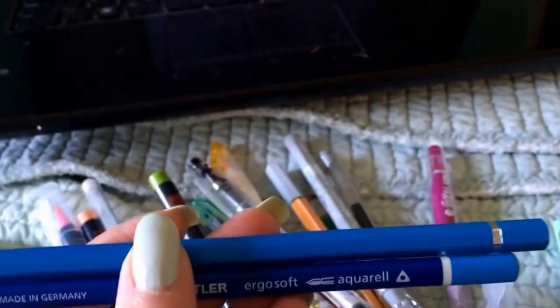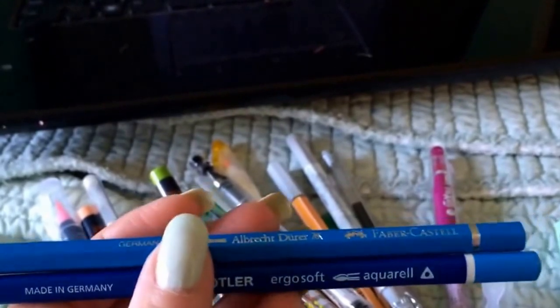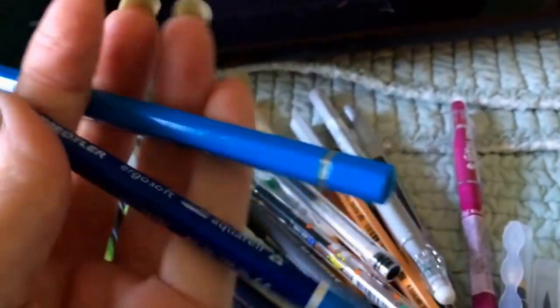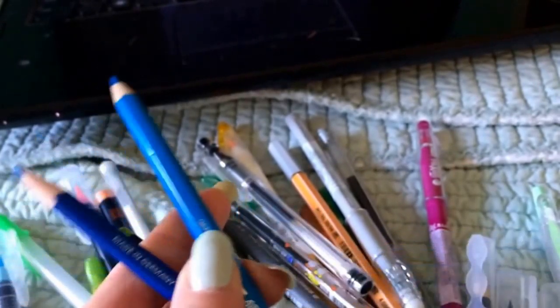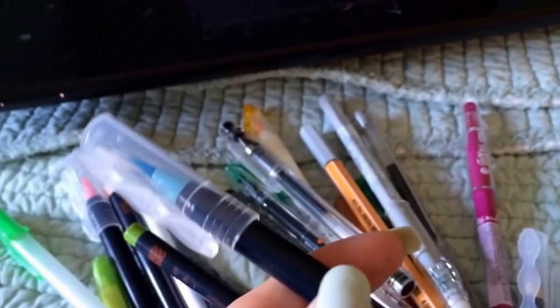These watercolor pencils are moderately priced — I would say student-plus grade, not as pigmented as professional artist pens. Initially I liked one brand better, but I think there might have been a coating on it that made it difficult to work with at first. Over time I think they're equally easy to use, though one might be a little more pigmented.